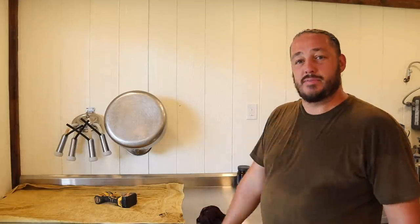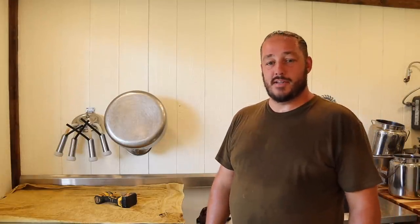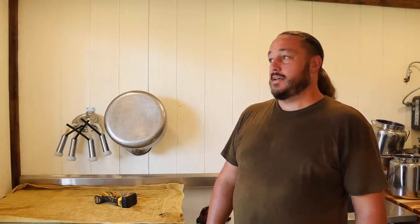Thanks for hanging out with me today and going on the tour of the new milk room, and for helping me process our first milk inside. I bless you guys — until next time. Thanks for watching.